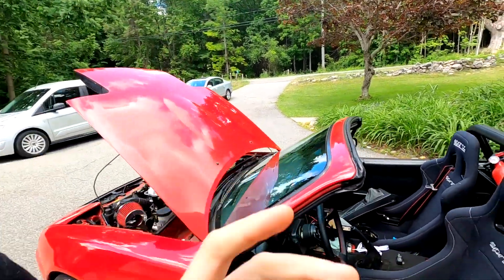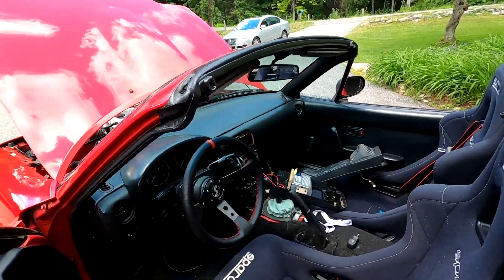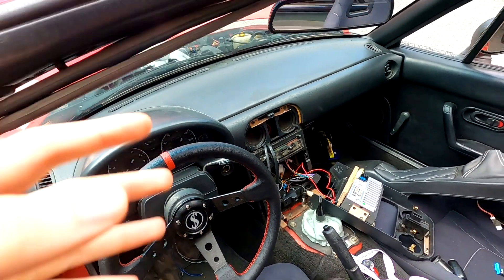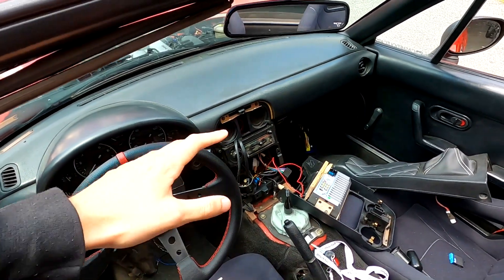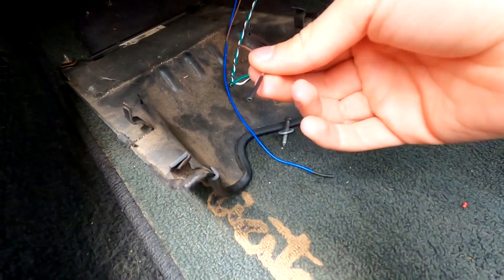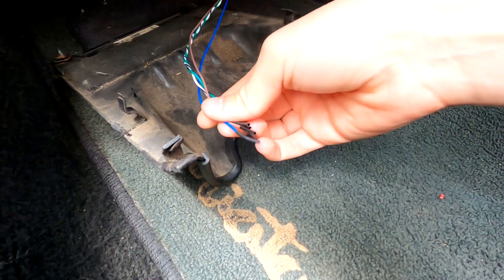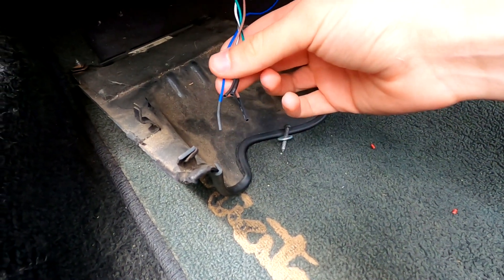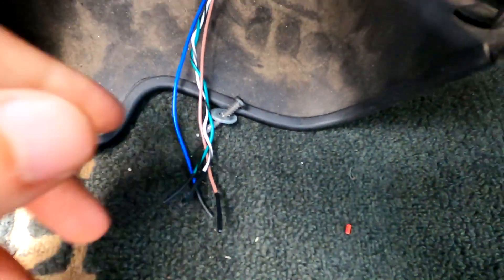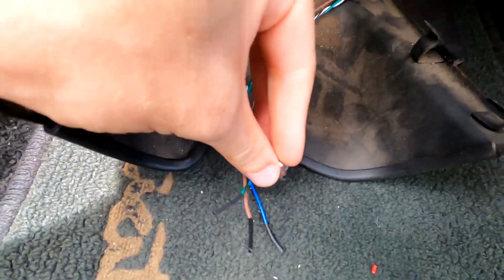That basically gets us to where we were when I lost everything off my SD card. Now we can move forward — the gauge is basically installed, and we just need to clean up the wires, get the interior back together, and test that it works. I'm going to test it before putting everything back together in case I need to change anything. To clean up the wires, I'm sealing off the ends of the extra wires from the gauge that I'm not using right now by putting a little heat shrink on them, which helps prevent them from shorting out and causing problems.